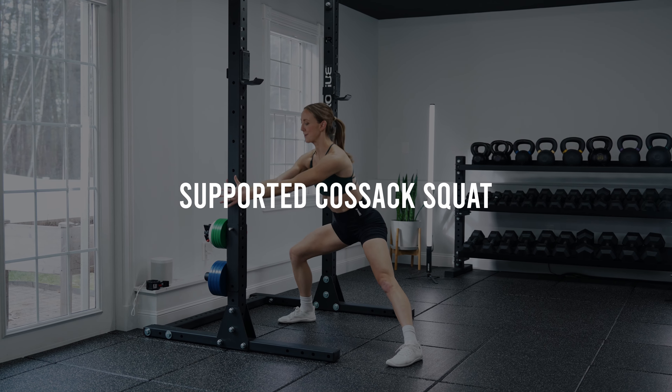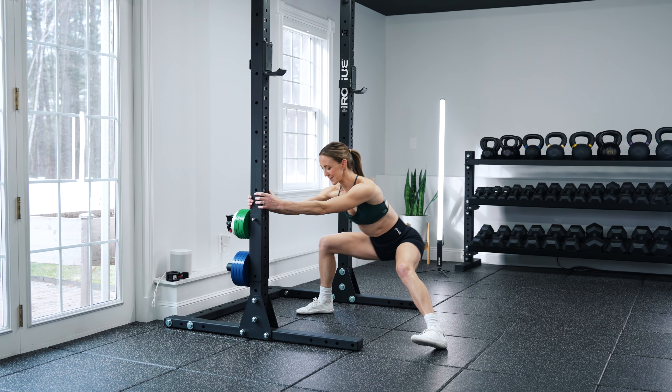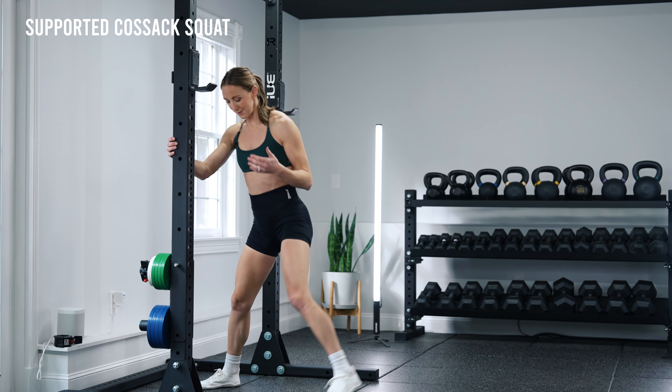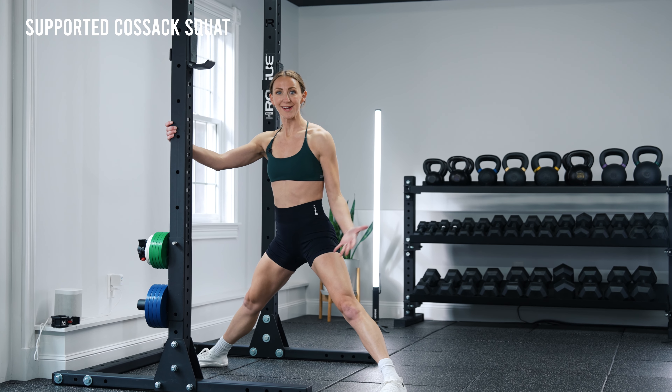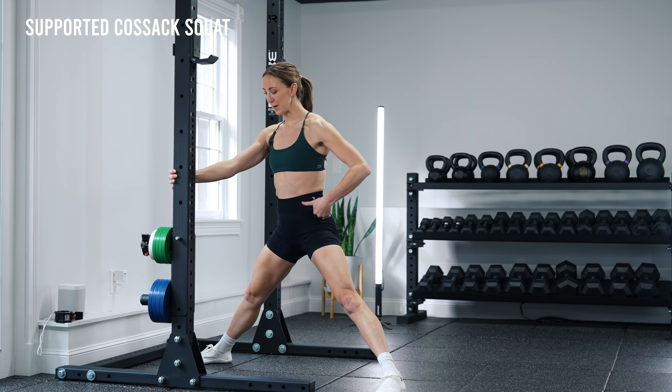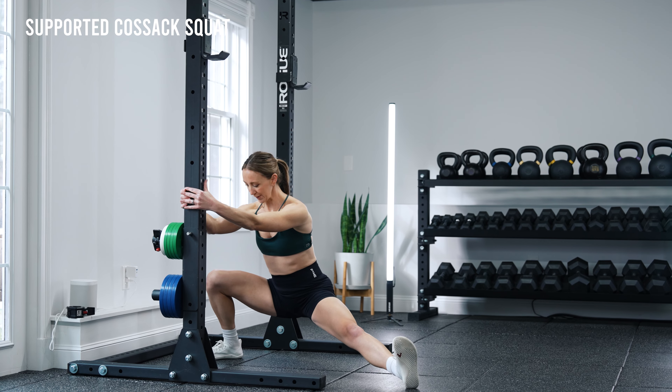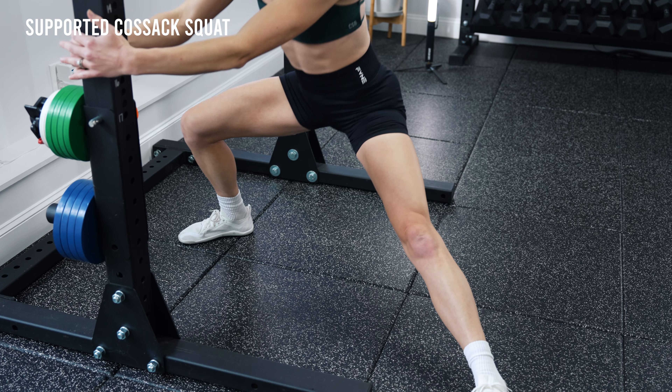Here we're working on splitting the legs linearly, but now also adding hip external rotation with that front leg. Unlike the supine knee hugs, we're being more active by engaging our core and using our upper body, so more is contributing to this movement — which makes it more applicable to what you'll actually experience on the field.